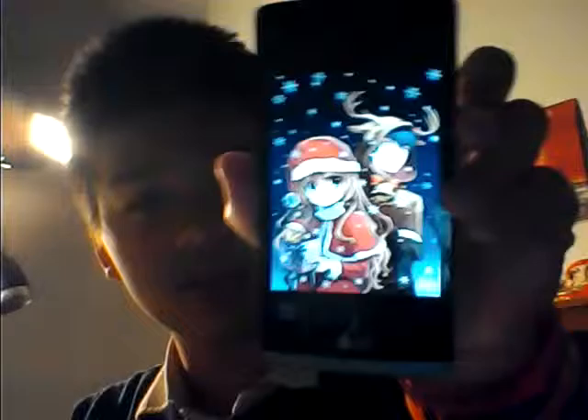Hey, guys, RyanJip here. Today we're back for a video. We're going to do a quick draw and I'm going to draw Christmas themed anime, which is this — you can see clearly — just an image I found on Google that was pretty appropriate for the time right now.